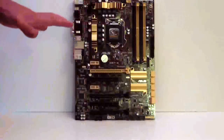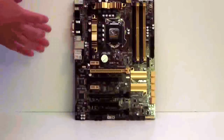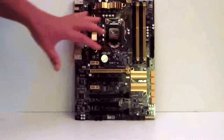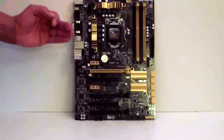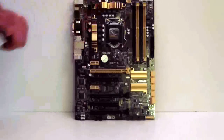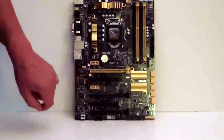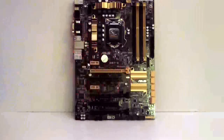So basically the Z87-A is going to be more of the entry-level mainstream board. But one thing I can say about ASUS is they don't skimp. Even though this board is going to be somewhere around $149, they don't skimp on the quality or the features. You're still going to get the good capacitors, decent heatsinks, and you still have SLI — triple SLI. They do give you a PCI-E port on this one and two PCI-EX1s, and of course the PCH heatsink.